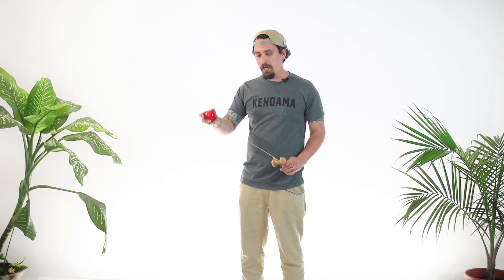We're not here to throw the can or give it a lot of force. We really just want to let it go nice and easy, and then our right hand will take over from there.